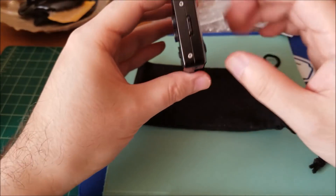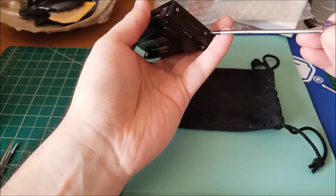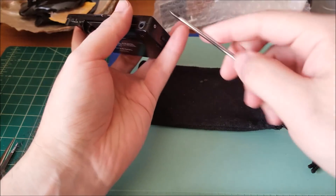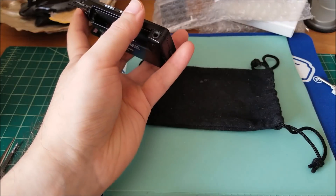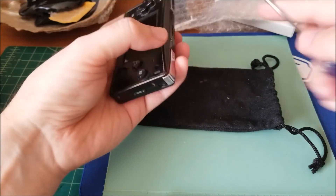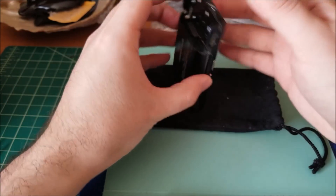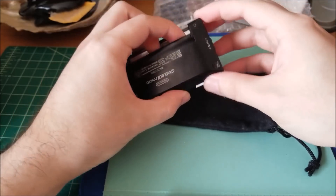So let's just do a quick teardown. Two tri-wings there, another two — that'll get us started. Take our tri-wing driver, and if this has never been opened before it might take a little bit of force, but be very careful. All the screws are so small that it's so easy to strip them, so we just want to take our time. Last thing you want to do is strip the screw, and then the next person who has to open it won't be able to do so. All four screws are the same size, so I just set them aside.